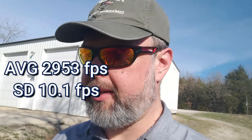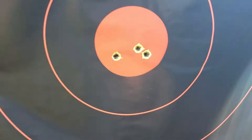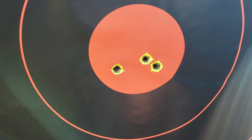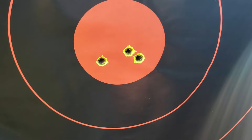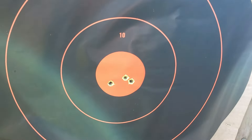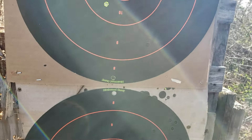Jump back up in velocity a little bit, getting closer to that 2980. Hopefully next round is around 2980, which would be what the published velocity was with the 24 inch barrel — so we're on the right track. I could tell even from where I was shooting that those first two were touching. Those first two are really close, and the third one about an inch and a quarter off — the barrel was heating up, but still pretty happy with that group.